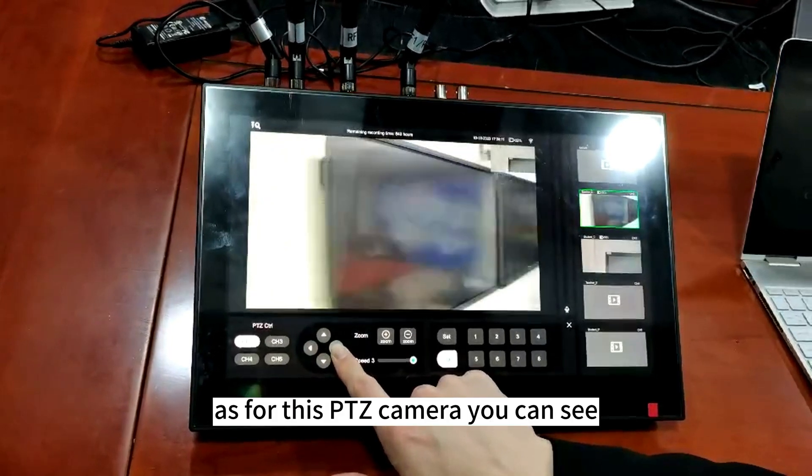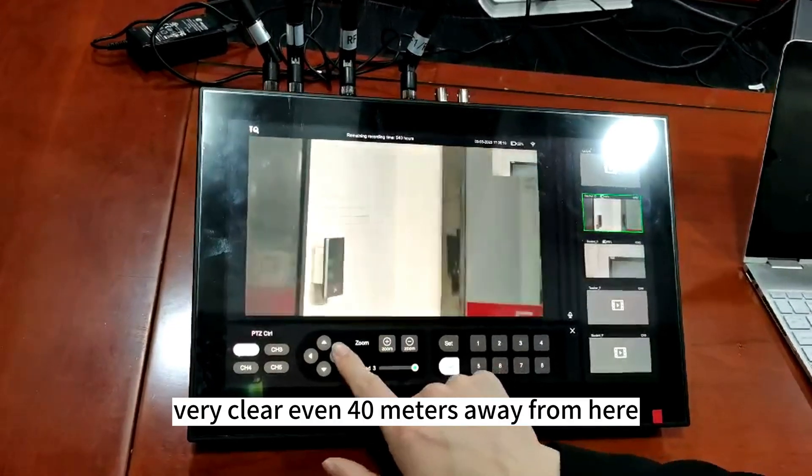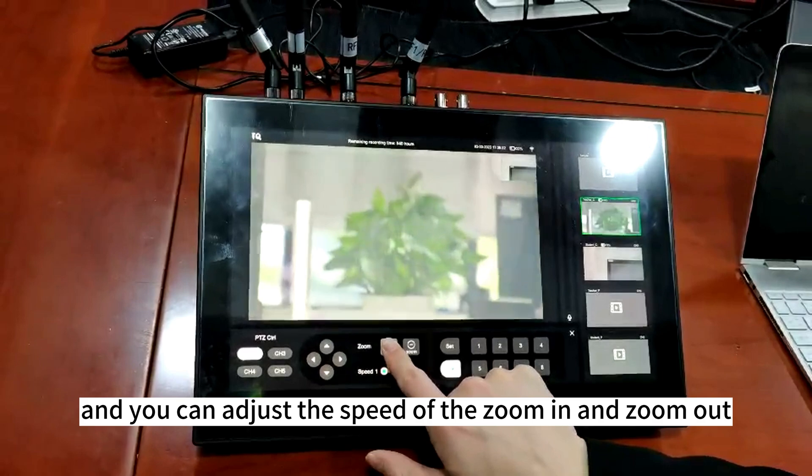As for this PDZ camera, you can see very clearly even 40 meters away from here. And you can adjust the speed of the zoom in and zoom out.